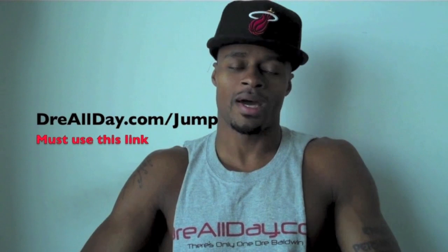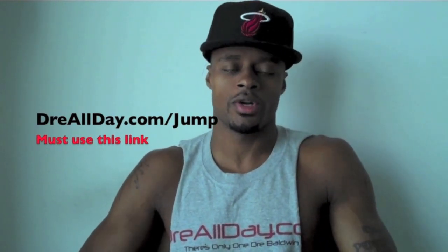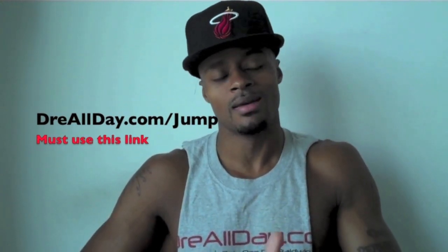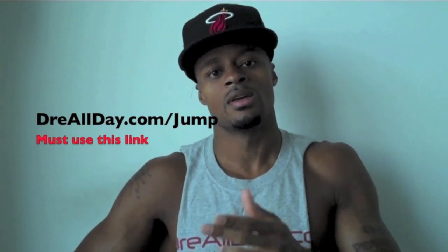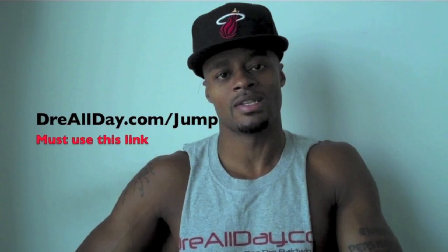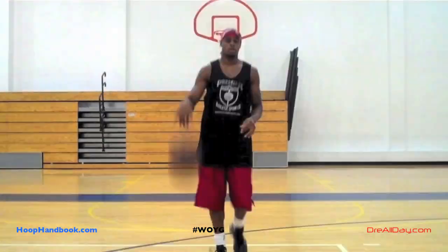Work on your game. A guaranteed 10 inches to your vertical — not a maybe, a guaranteed 10 inches. Go to DreAllDay.com/jump and get the jump manual. When you get it, I'm going to give you five free hoop handbooks or any free DVD. All you got to do is email me the receipt. DreAllDay.com/jump — get your belt, we'll be right back.